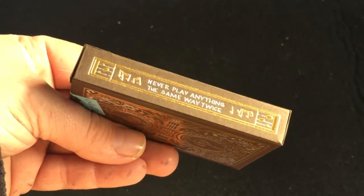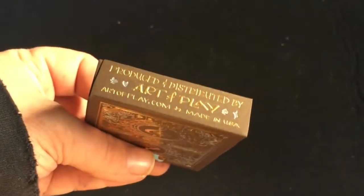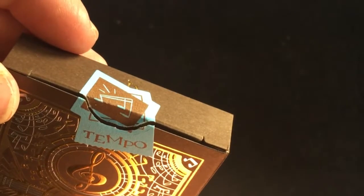That's what he goes by. It says 'Never play anything the same way twice.' There's a little musical note on top. These cards are by Art of Play on the bottom, and the back is the bat design — a very distinct custom seal. Looks like a poster or something.